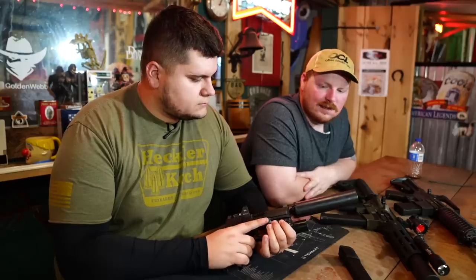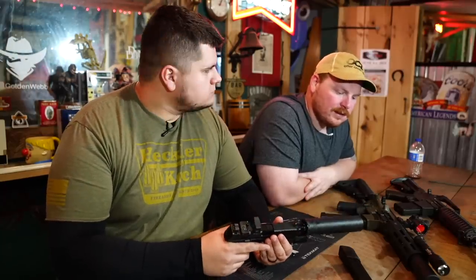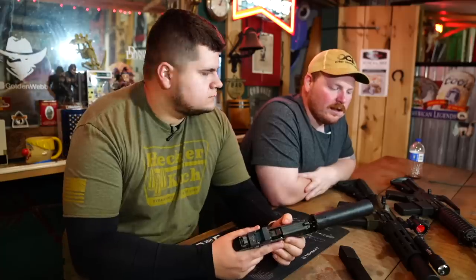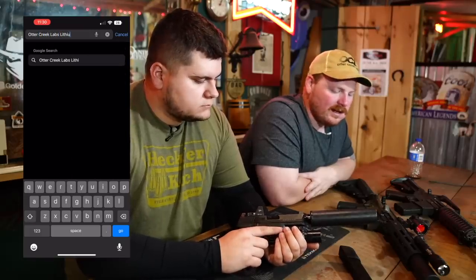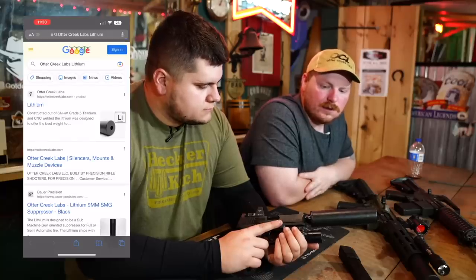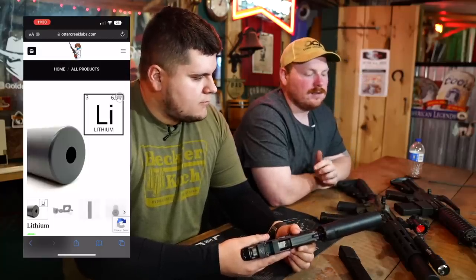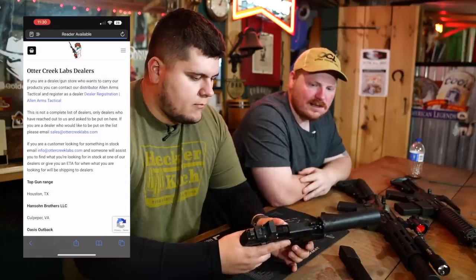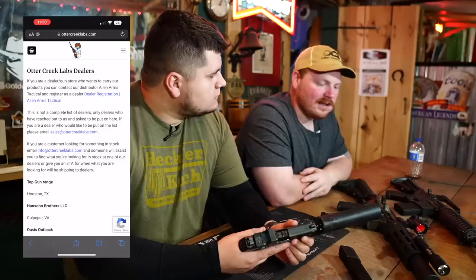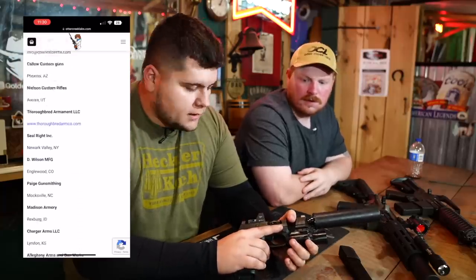The MSRP on the Lithium is $850. You'll usually see street price around $750 to $775. Where can I get one? If you're a regular customer, we have a lot of online dealers — just Google 'Otter Creek Labs Lithium nine,' find it in stock at one of our online dealers, order it, and it ships from the dealer to your gun store for you to do the paperwork. It's just like buying a gun online. If you're a gun shop looking to carry our product, our distributor is Allen Arms Tactical. You can also email us at info@ottercreeklabs.com for a registration link.